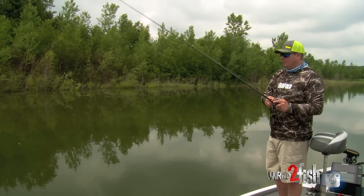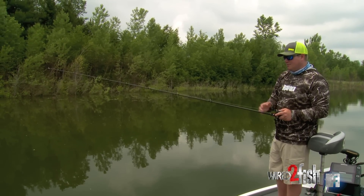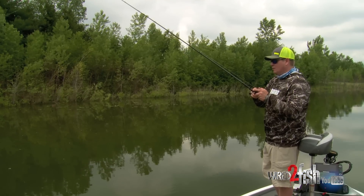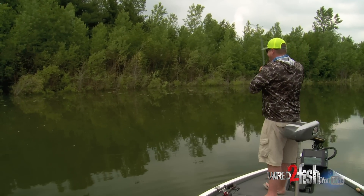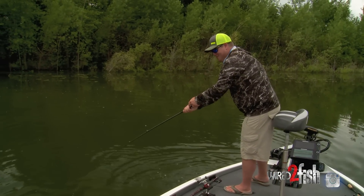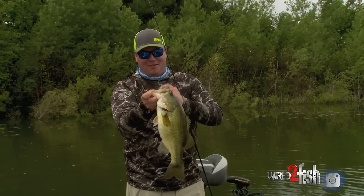It's really neat how well you can feel with this Tokyo rig because you've got tungsten on the very bottom contacting the structure. It's amazing how you can feel a piece of wood or a little bit of hard structure, and when you do feel that hard structure, that's a great spot to just shake your rod — that bait's going to flop around. That freedom of movement is a big deal and it looks very realistic. That's when you're going to get a lot of your bites. Oh that's a big one — he just jumped about three feet out of the water! That is a chunk — a big northern largemouth.